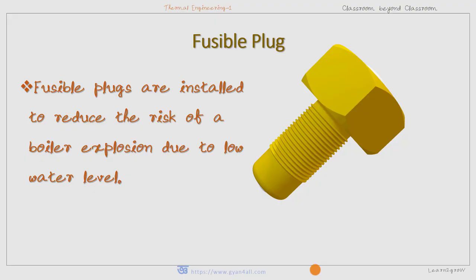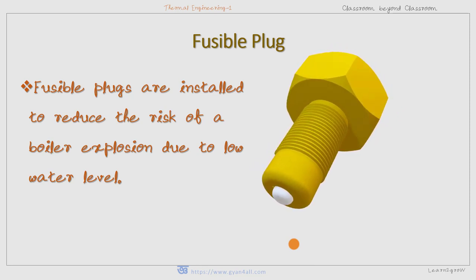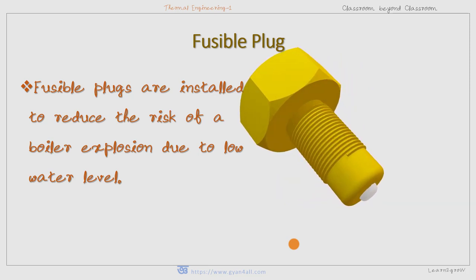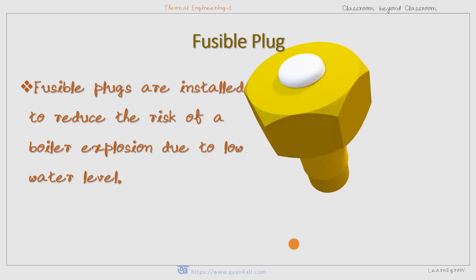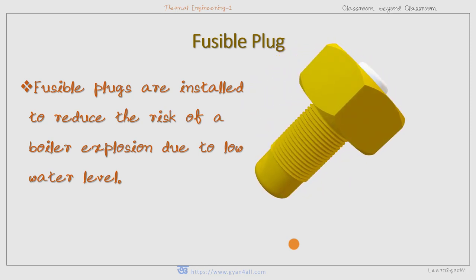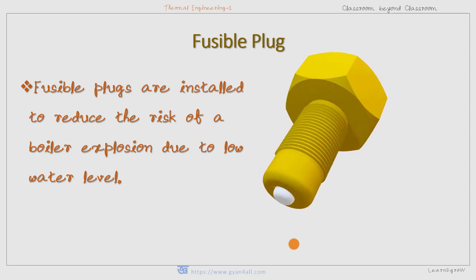Greetings and welcome. Today we will understand one of the boiler mountings, that is the fusible plug. Low water level may lead to overheating of the heating surfaces of the boiler and it may result in damage to the boiler with potential catastrophic failure. Therefore, fusible plugs are installed to reduce the risk of a boiler explosion due to low water level.